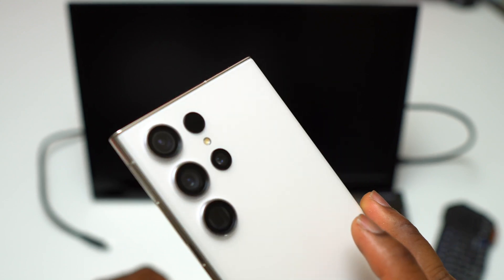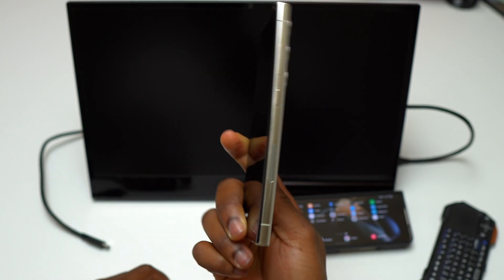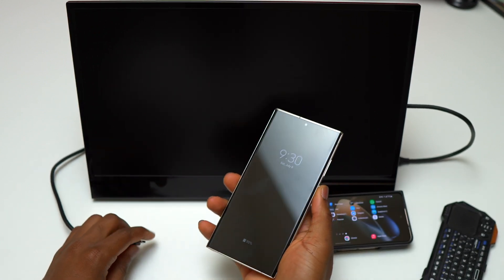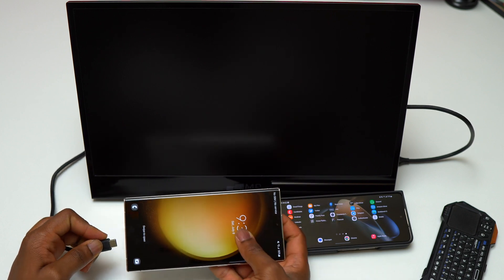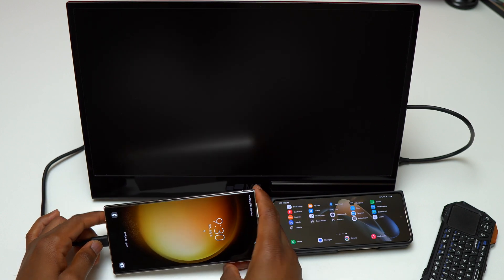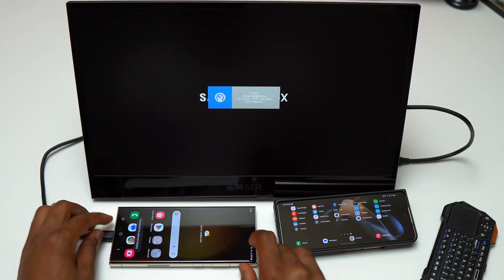On the most recent Samsung devices, if you plug your device using a USB-C cable to a monitor, you're going to activate Samsung DeX automatically. You just need one single USB-C cable plugged into a monitor in order to have a full Android interface like a computer.